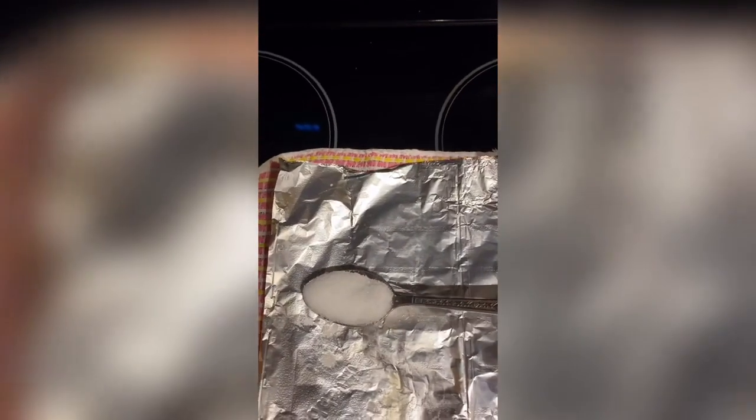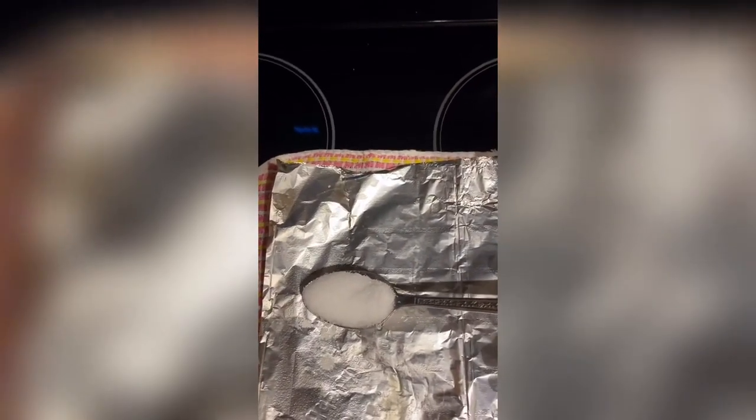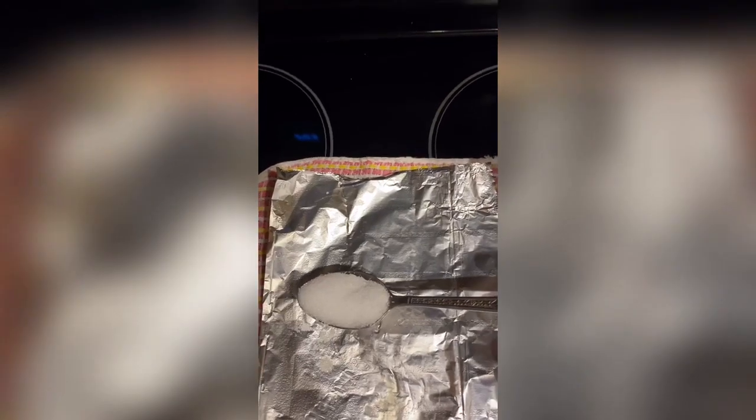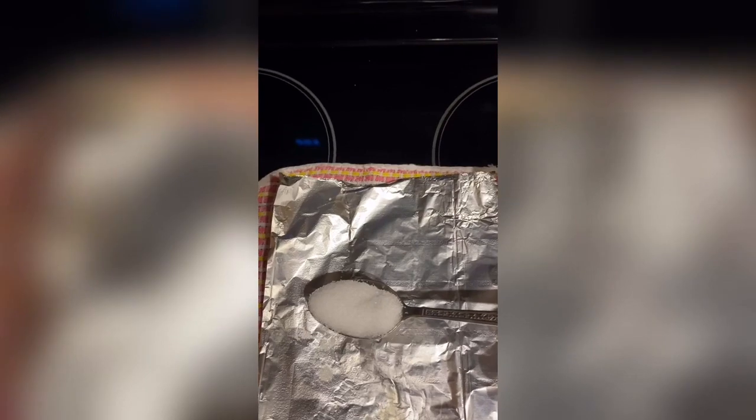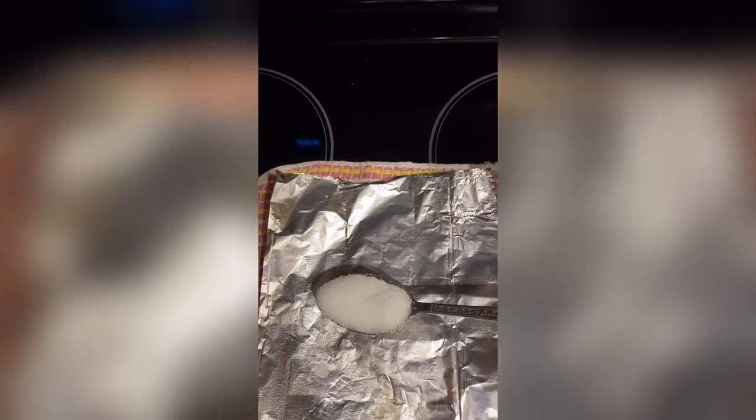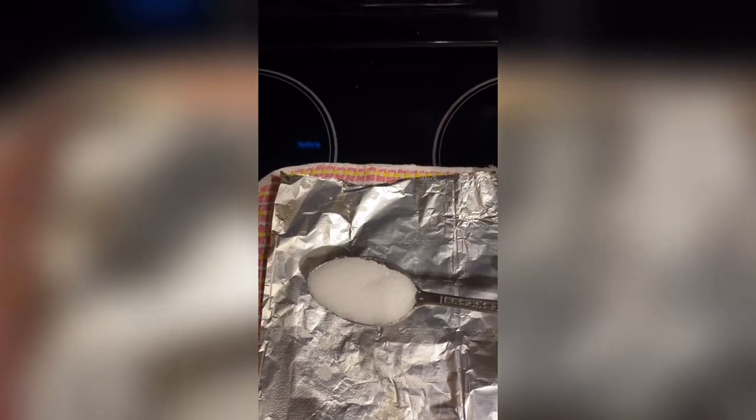One teaspoon of salt. For people who have high blood pressure, you can use half of that. This is a teaspoon — I'll show you once I pour it in. Stir it in. It was already boiling.